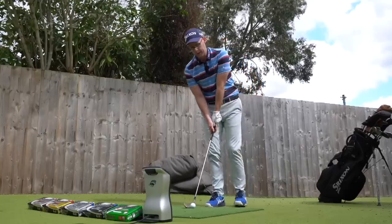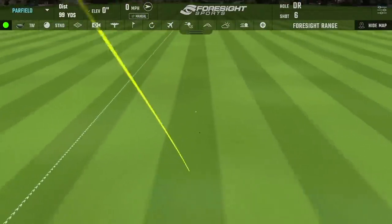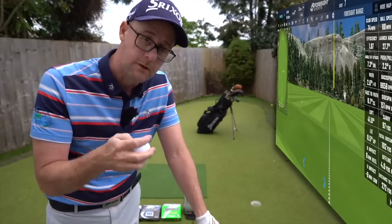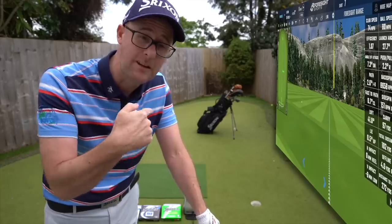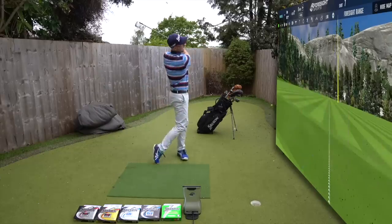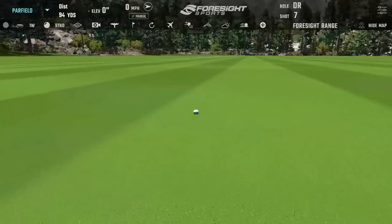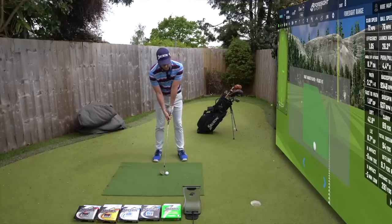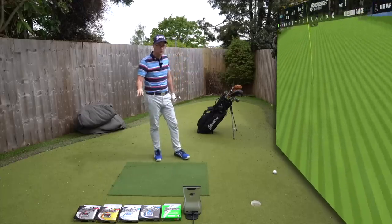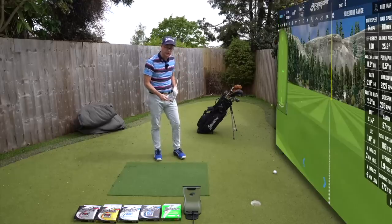There's nothing between Q-Star and Q-Star Tour for me — I wouldn't be able to tell which one I'm hitting. The Z-Star now does feel like less cover softness on the face, a bit more of a clip. The lower-end balls feel softer with the wedge, which would make you feel like they're stopping more. The Z-Star premium ball and the XV feel and sound clippier, louder. It's interesting that the two premium balls sound firmer than the lesser-priced three.